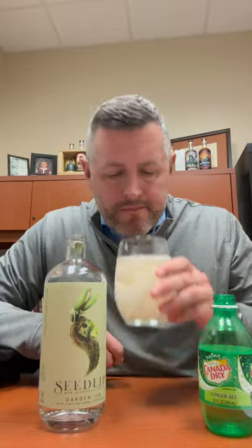The best way to do this particular Seedlip is two or three ounces — you could have all the ounces, it doesn't matter — with ginger ale. Once you add the ginger ale, you get this nice hit of mint and the spiciness of the ginger in the drink as well.